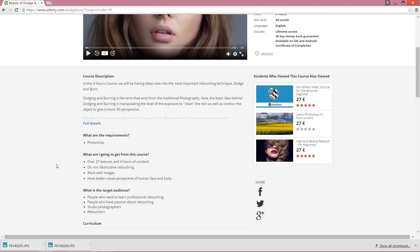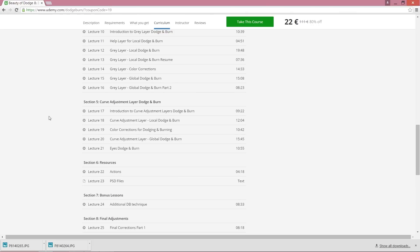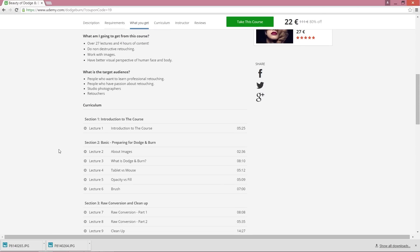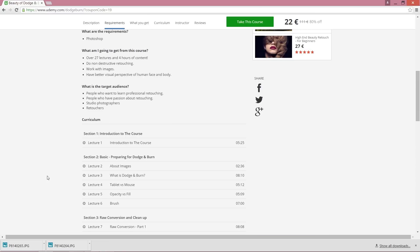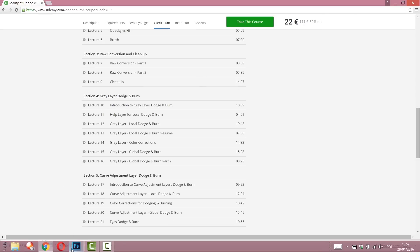I just released this two days ago, so it's a very fresh course and there's still not much information available. I'm going to give you a discount code for this advanced high beauty retouch with a better discount than Udemy offers. So that's the course I'm talking about — The Beauty of Dodge and Burn: 27 lectures, four hours, and really everything you need to know about dodge and burn. Let's go to Photoshop.